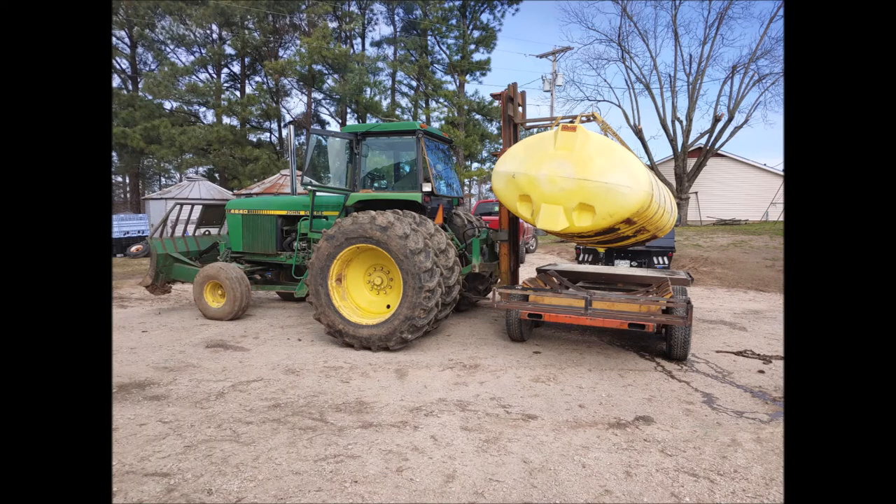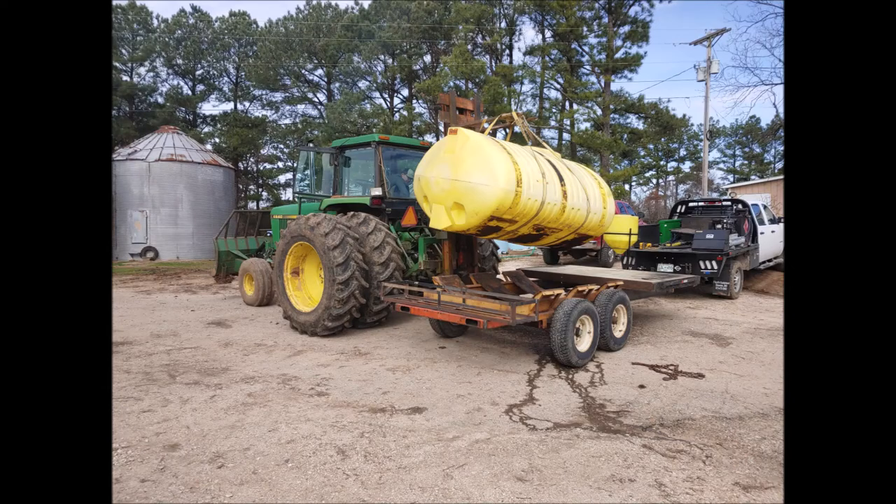Here we are using the tractor and 3-point hitch forklift to remove the tank so it would be ready to paint. We used two large ratchet straps to pick up the tank. On the back you can see where we added a new rack and bumper. We cut oval holes into the 3.5-inch channel to insert our new LED lights, which you can see much better than the previous lights.